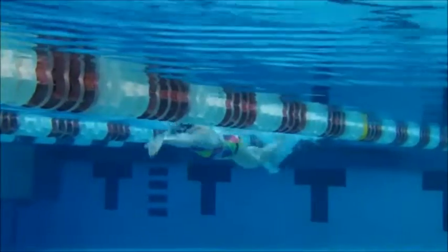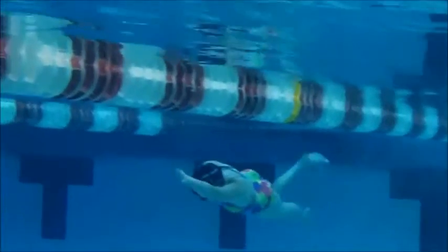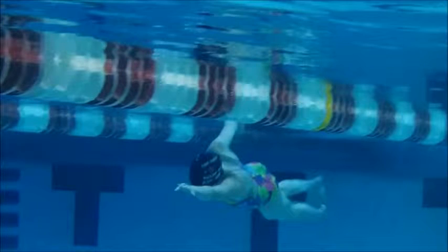We also talked about your breakout. If you break out too early, you will drag water to the surface, as you can see with your arm stroke right here. You're not to the top of the surface of the water yet. You have to kick to the surface before you start your stroke.